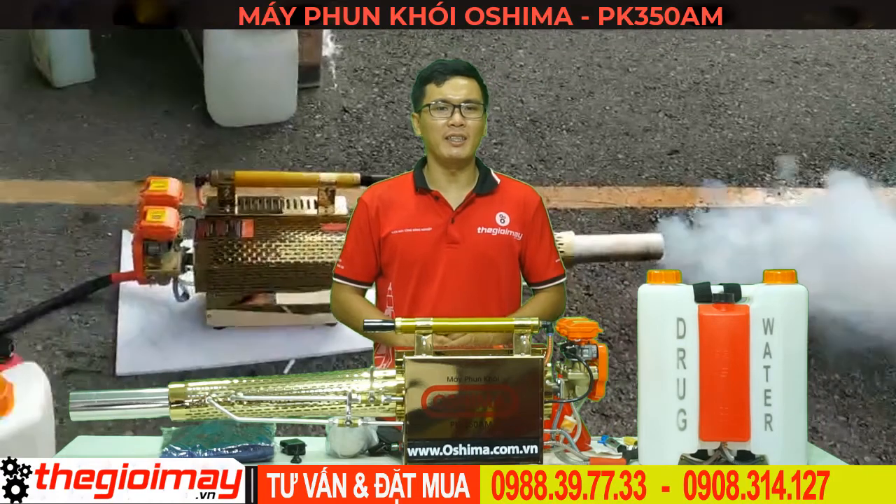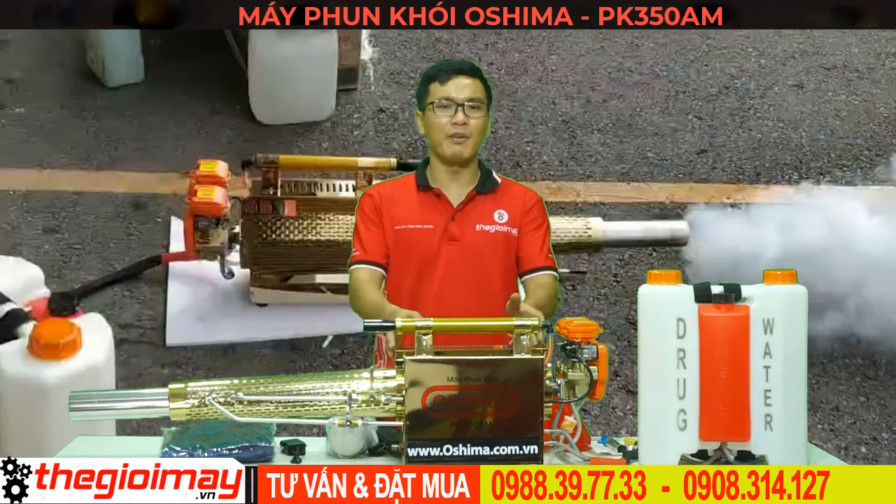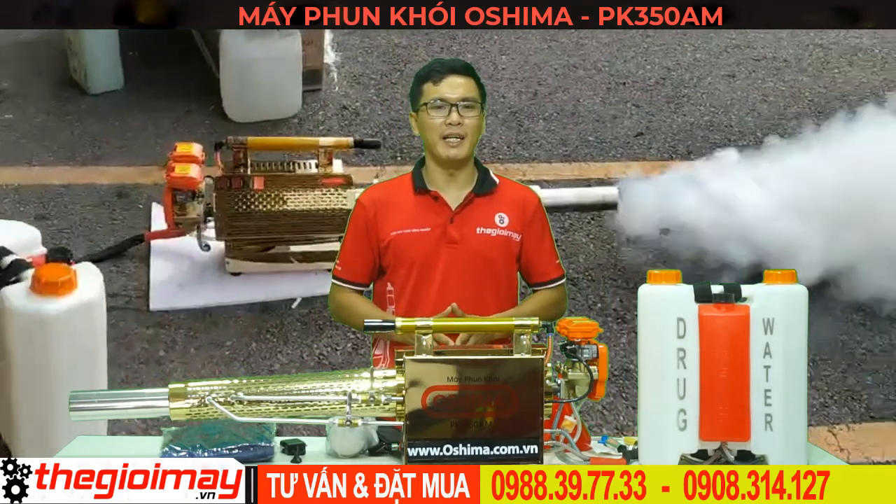Xin chào các bạn, hôm nay Thế Giới Máy xin được giới thiệu với các bạn sản phẩm máy phun khói Oshima PK-350AM.